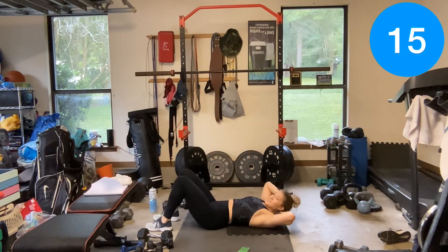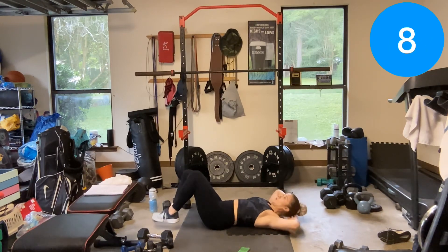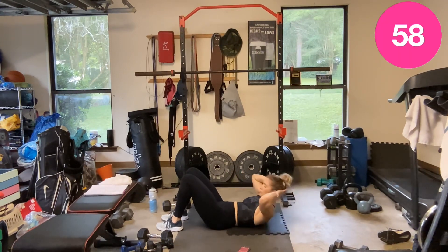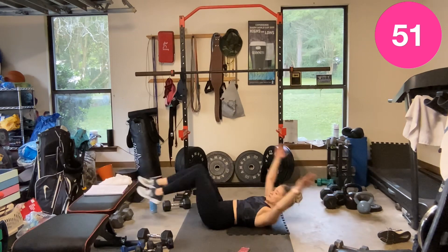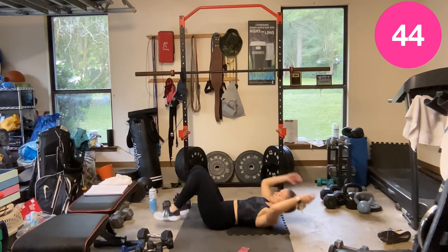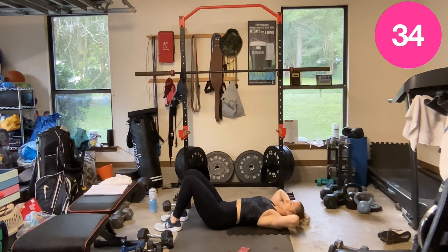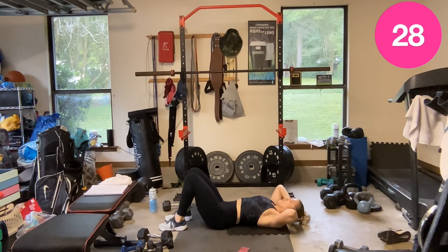3 crunches, then on the fourth one we come in, out, in, down. 3 crunches, in, out. If you can keep your feet off the floor, great — if not, also great. 1, 2, 3, right in your crunches, then come in, out, in, down. Breathe. 30 seconds and we're done.